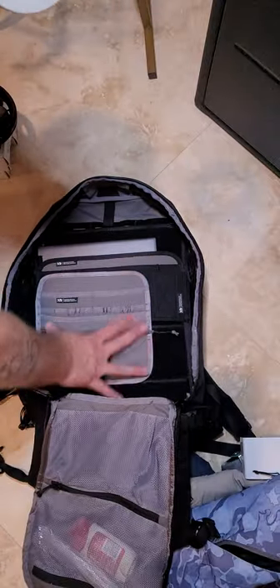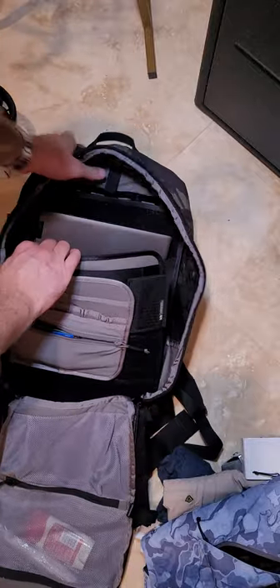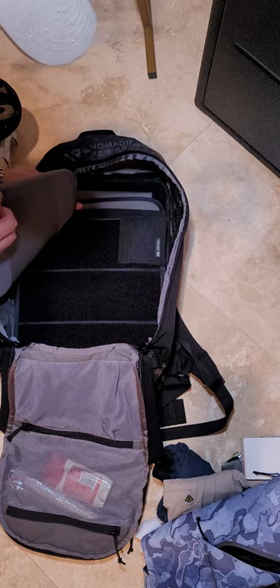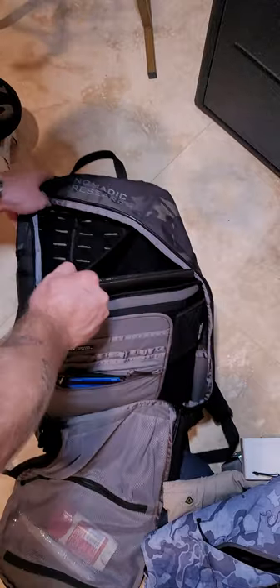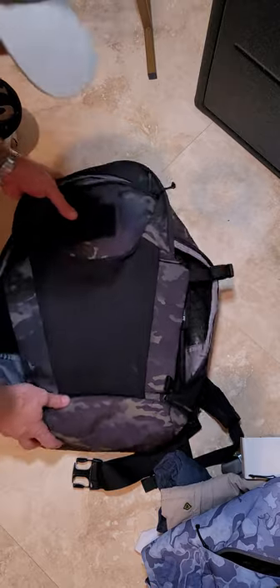I have this admin sleeve in — it's great for holding either a sub gun or your laptop. The admin sleeve itself — this would be a magazine sleeve — is all Velcro, so you can take it, change it, move with it a lot.